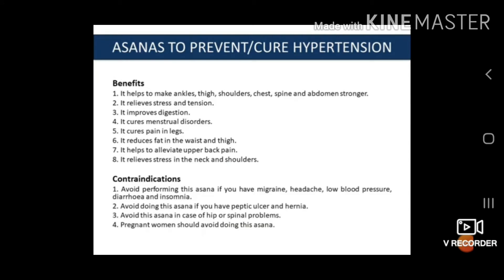The benefits of Ardha Chakrasana: First, it helps to make the ankles, thighs, shoulders, chest, spine and abdominal muscles stronger. Second, it relieves stress and tension. Third, it improves digestion. Fourth, it cures menstruation disorders. Fifth, it cures pain in the leg. Sixth, it reduces fat in the waist and thigh. Seventh, it helps to elevate upper back pain and relieves stress in the neck and shoulders. Contraindications: Avoid performing this asana if you have migraine, headache, low blood pressure, diarrhea or insomnia. Avoid if you have peptic ulcer or hernia. Avoid in case of hip or spinal problems. Pregnant women should avoid this asana.